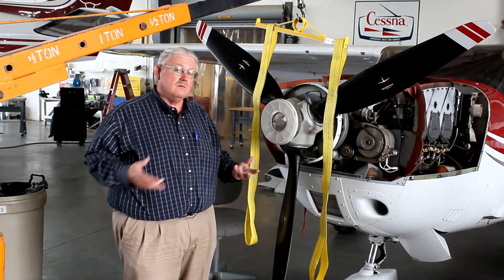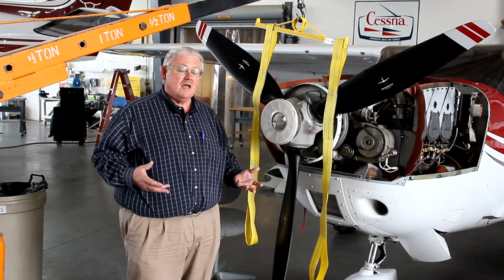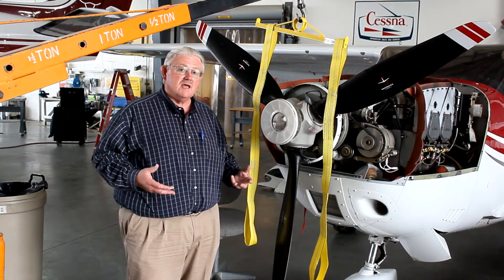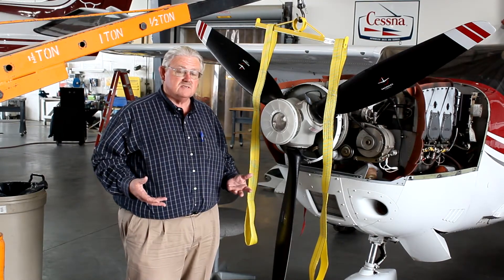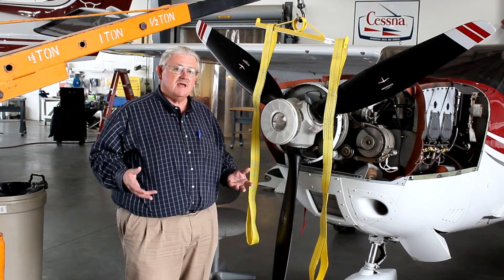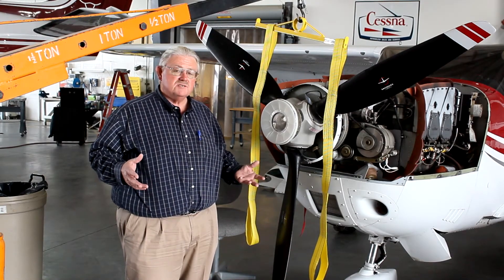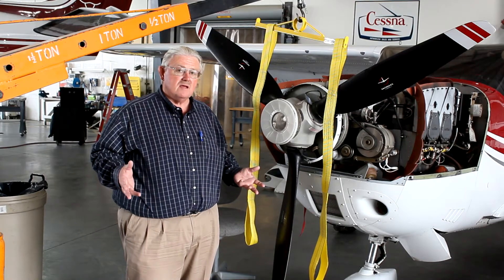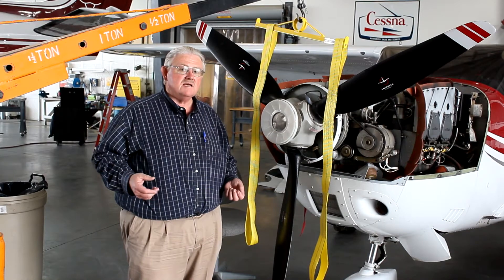I needed help removing and installing large propellers. I needed help lifting the nose wheel off the ground so that I could change those tires or service nose struts. And I found that sometimes when I had a plane up on jacks, the three-point jack system was still a little sketchy, like doing retraction tests on Cessna 210s and any of the high-wing aircraft.